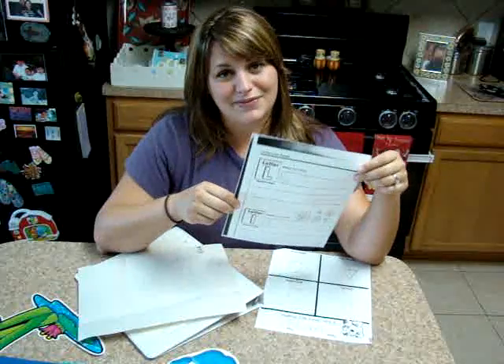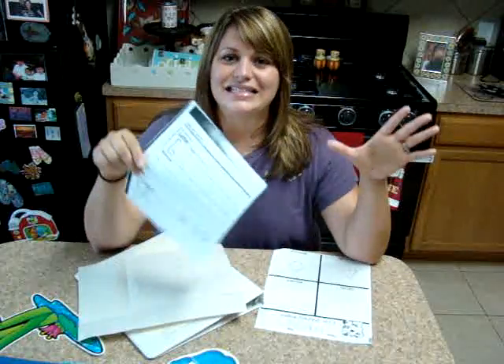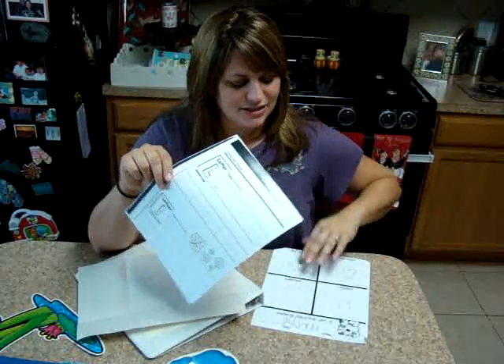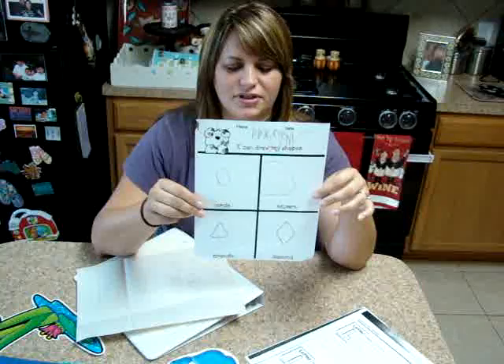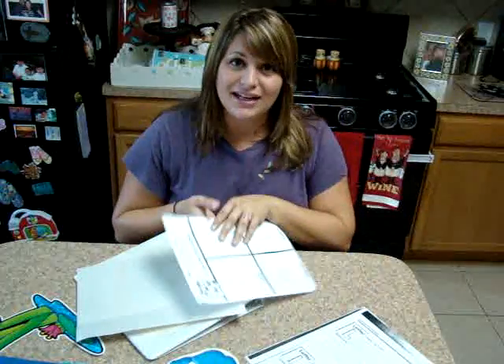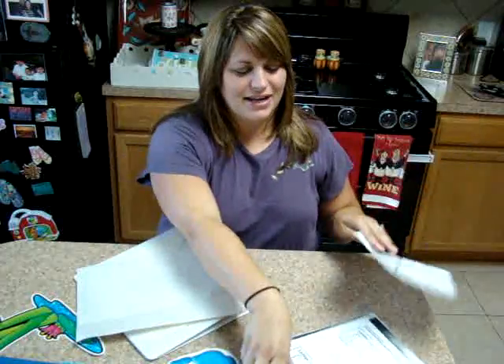Depending on if it's your child's first, you may want to keep it. I'm not saying don't keep any of your child's work, but I'm just saying to cut down on the amount, because a lot of us teachers do a lot of stuff and we send a lot of stuff home with you. This is just another activity that I would keep — the first time for them drawing shapes independently. It's really great to keep and look at the beginning of the year and then look at the end of the year and compare the two and see the progress your child has made.